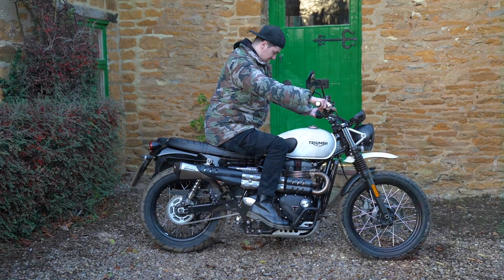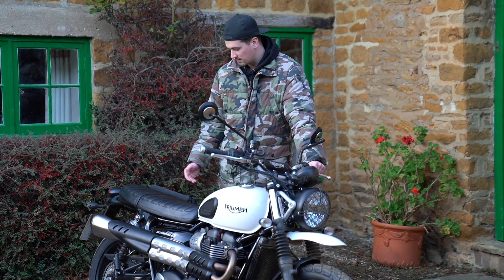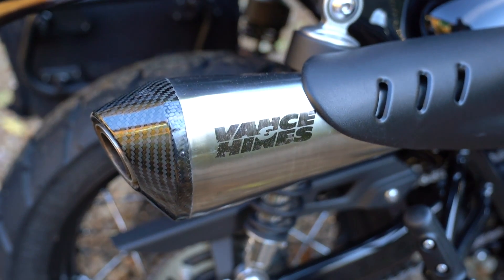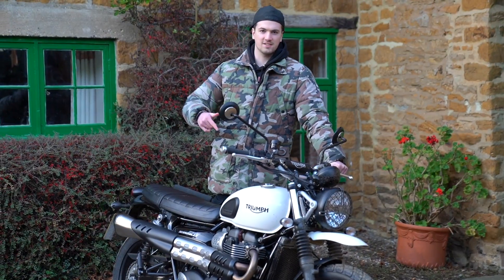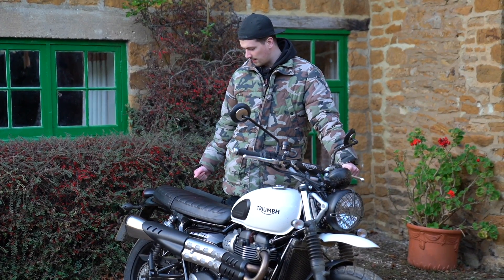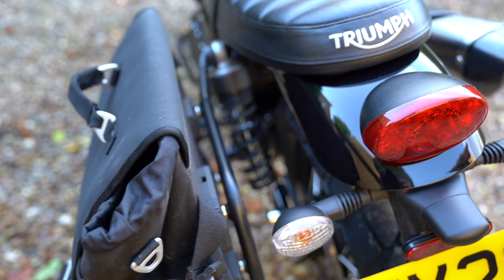This particular example has the Inspiration Kit. To start with, it's got the Vance & Hines silencer which actually sounds really nice — I think it sounds nicer than the Arrow exhaust that was on the XE. It's a bit louder, a bit deeper, and it's a really nice sounding exhaust. You've also got the pannier and fitment kit.